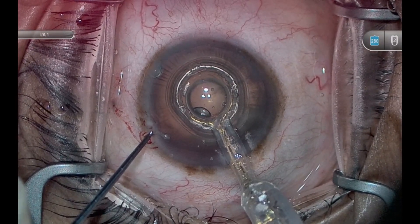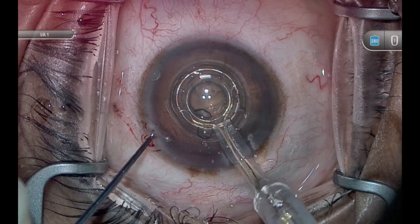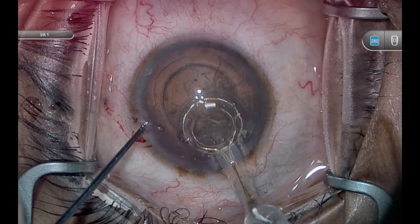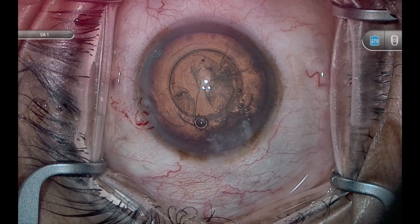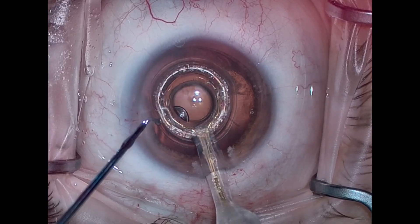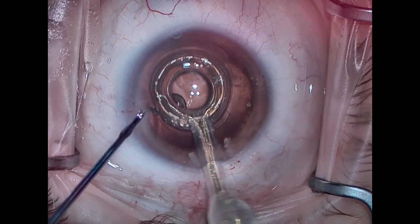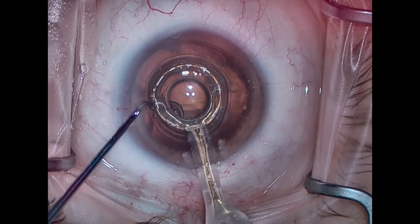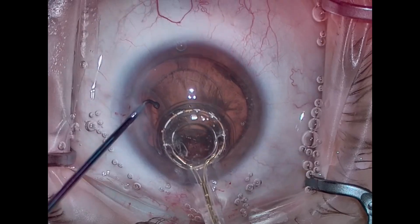Once Zeptoe is complete, there will be a flush of BSS that will allow it to release from the anterior capsule. Most times, it does it just fine. I like to wiggle the tip around a little bit — I push forward side to side just a bit — just to verify that the Zeptoe has been released. Once it's verified, I go ahead and remove it from the eye. Sometimes, there's not a really good gush of BSS. In those cases, you can hit the reflux button on your phaco pedal — that'll help release it — wiggle it around a little bit, make sure it's released, and go ahead and remove it from the eye.